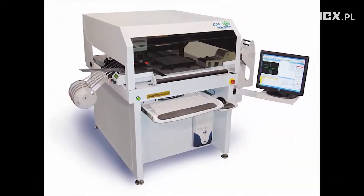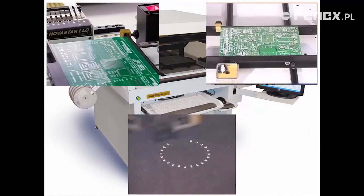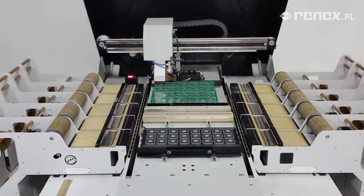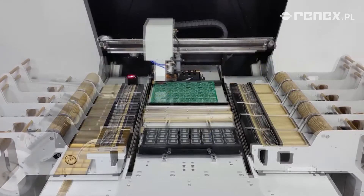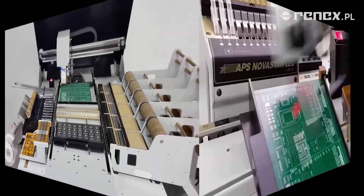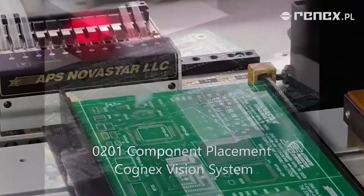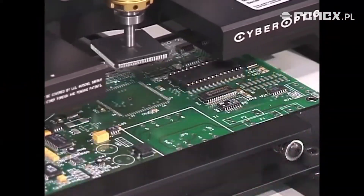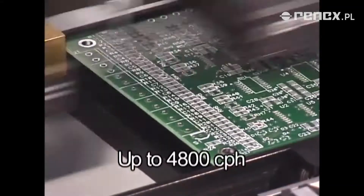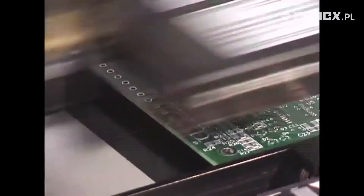The L-Series is specifically designed for facilities that require ease of operation, high accuracy, and high reliability. Its unique design offers unobstructed access to the entire work area. The L-Series can accurately and consistently place components from small 0201s to large PLCCs, from ultra-fine-pitch QFPs to surface mount connectors and switches. Accuracy and reliability are assured by the design and use of the highest quality components.